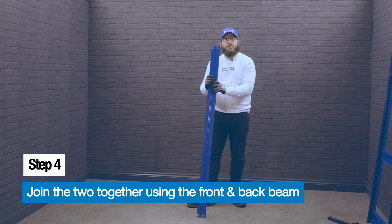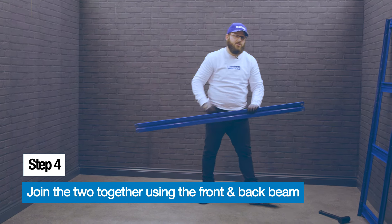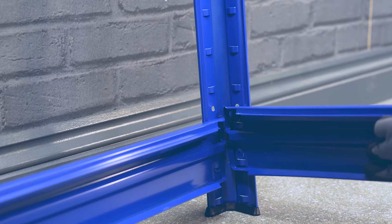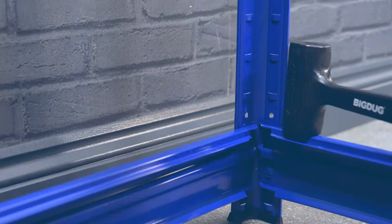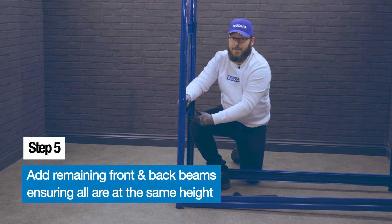Join the two ladder frames using the front and back beams — just slot them into place just like the side beams. Then insert the back beam and connect it to the second ladder frame.